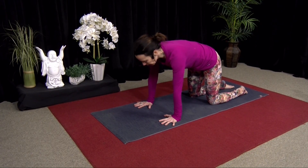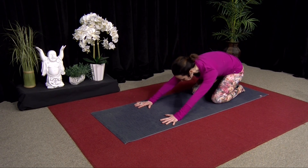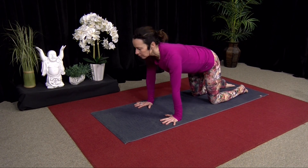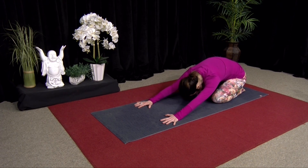Hands right under your shoulders, knees under your hips. Inhale, just gently lift your chest. Exhale, sit back. So Chakra Vakasana. Inhale, come forward to fours. Exhale, sit back. Curl your tailbone under. So you're engaging the glutes here a little bit, gently stretching to the back.